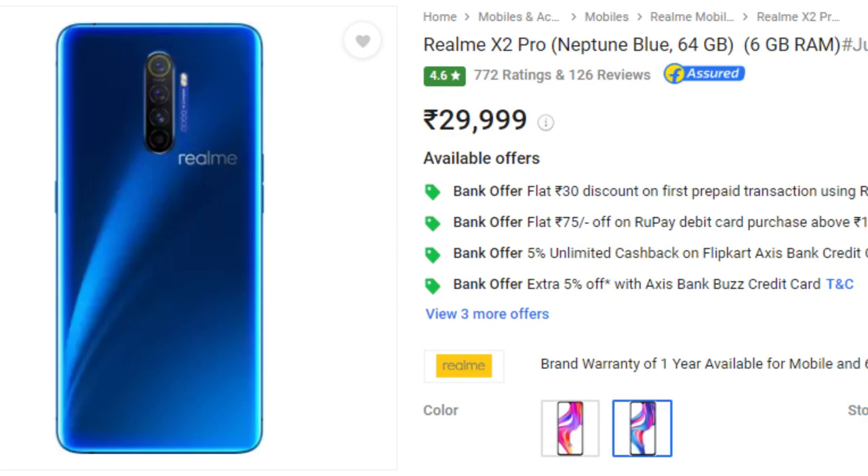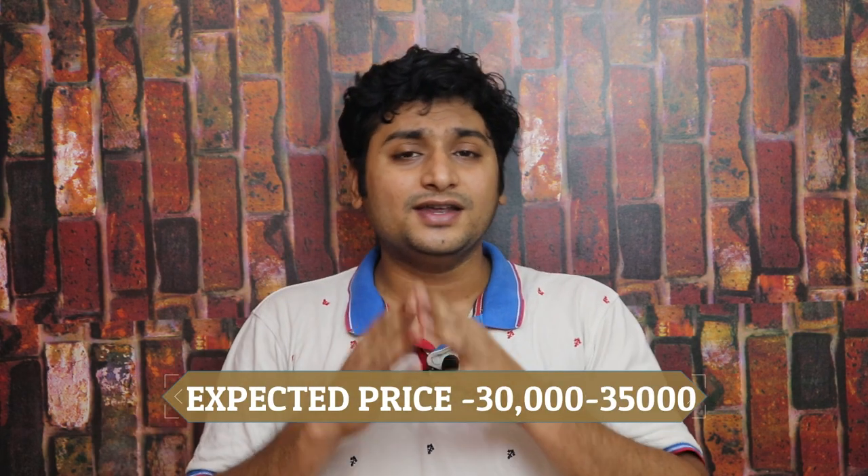This is the Realme X3 launch. Realme X2 Pro is very aggressive in India with the 855 Plus and Super AMOLED display with a 9H panel. We don't have a price yet, but we can expect it to be in the 32-35K segment.